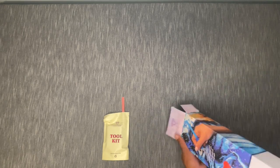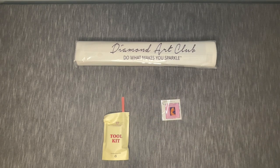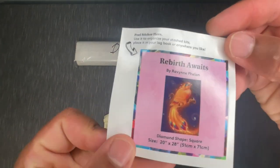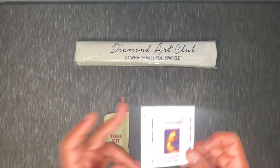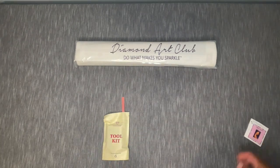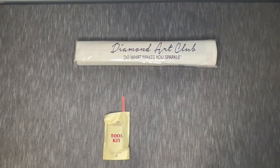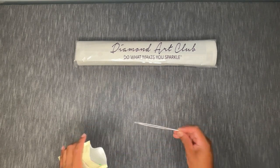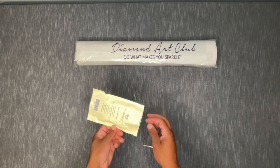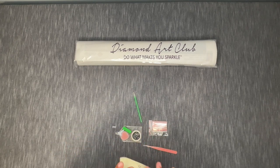I just took that plastic off. Inside we've got our tool kit — which looks like it got a little bit loose in there — we've got our canvas, and then we've got a mini sticker. The mini sticker here can be used to put on the outside of your box, for journaling, for different crafts, or you can just stick it wherever you want. I noticed a little halo on the camera — nothing a little Windex and a paper towel can't take care of.